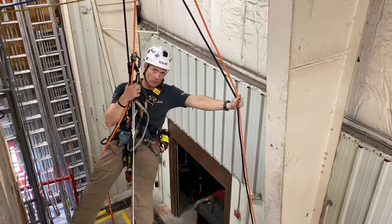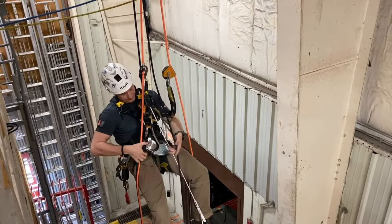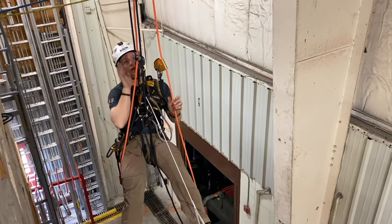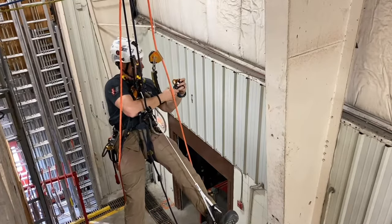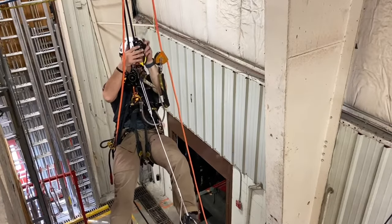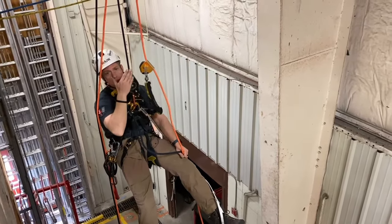I've already come up on rope set one on ascent. Now I'm going to change over onto rope set two in descent mode. I'll put my belay on first, then my descender. At this point I have two points of contact in rope set two and two points of contact in rope set one. I can take my points of contact off rope set one and come off my main. Now I'm fully on rope set two.